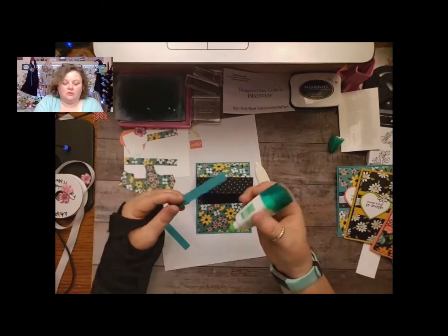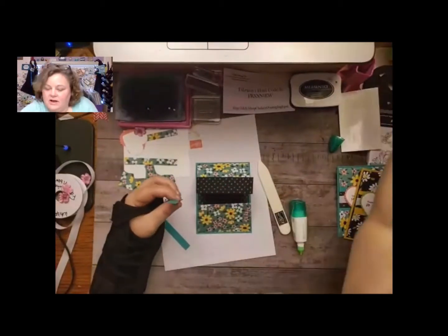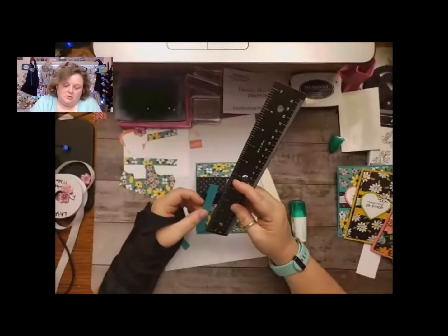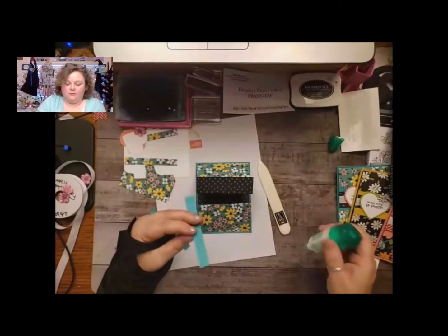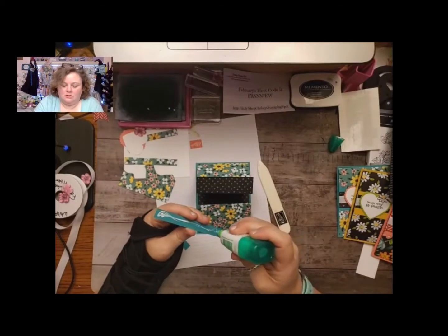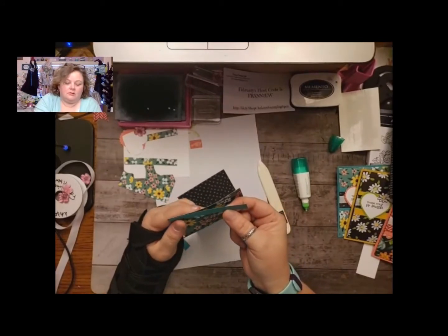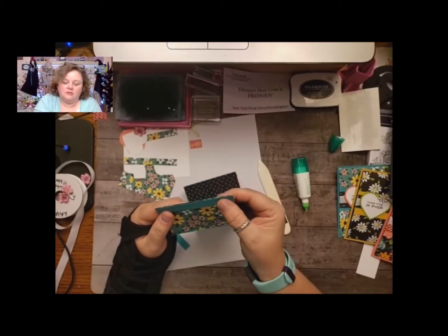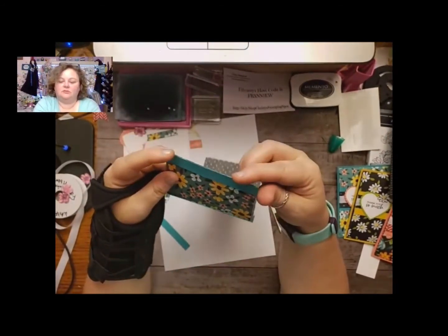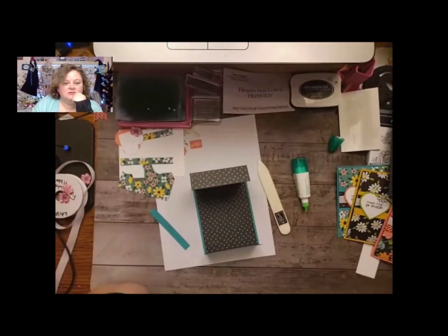So you're going to take your little strip — and these are half inch by four. Yep, half by four. And so the first one you're going to go ahead and make it even right here with this bottom lip — we're just going to make it even, flush with the bottom on both sides, just like that. Super nice.